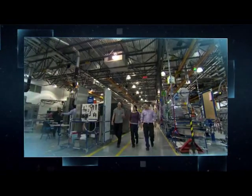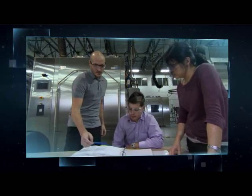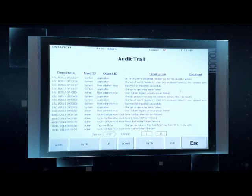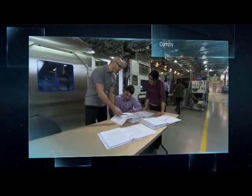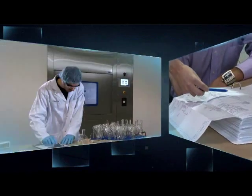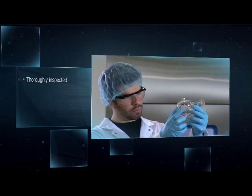Complete design, manufacturing and qualification documentation can be provided to facilitate and accelerate on-site qualifications. The electronic data security options allow users to configure a comprehensive yet cost-effective system to manage vital electronic data and comply with FDA 21 CFR Part 11 and European Annex 11 requirements.